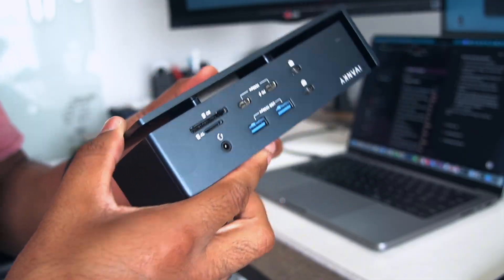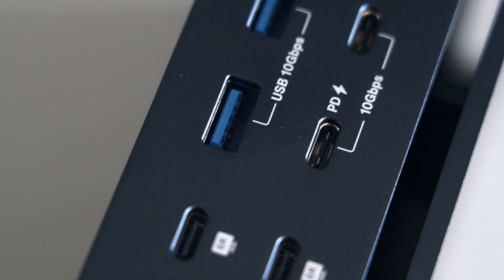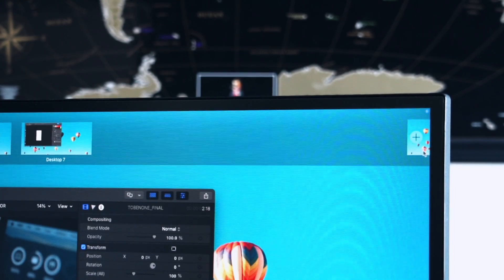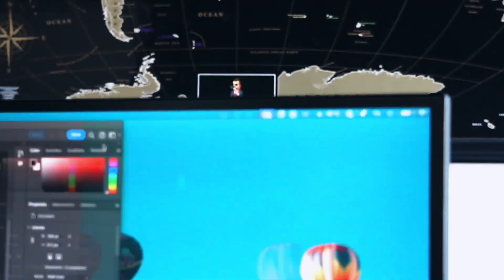This is where Ivanky flexes. The Fusion Dock Max 1 doesn't mess around. It's a true Thunderbolt 4 dock built specifically for M1, M2, M3, M4 — pretty much every Apple Silicon laptop under the sun. This means everything works as intended, and it has all of the ports.